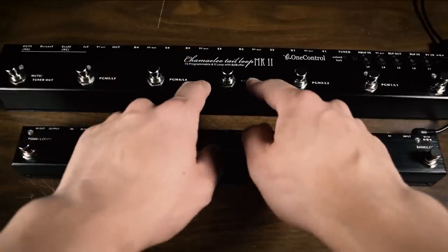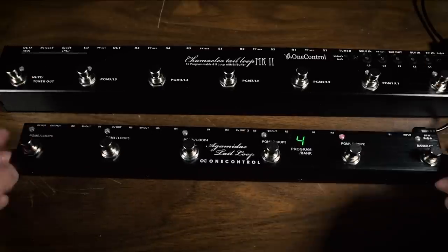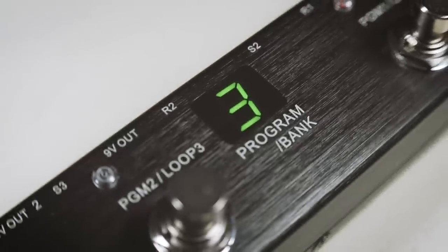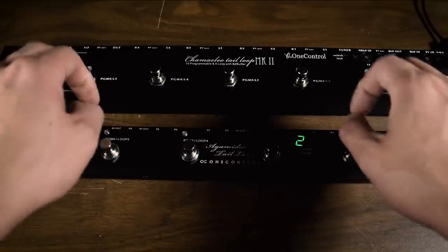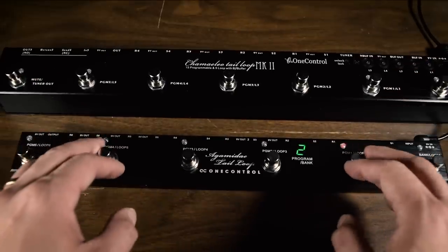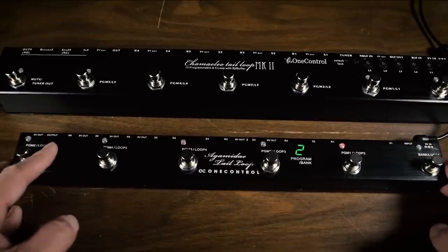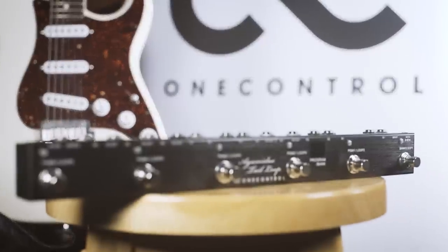On the other side of the coin from the Camellio is the Agamadai Tail Loop. It's much smaller but has six loops and a visual display showing which bank you're on, making it easy to see where you are. You can have up to 100 presets, compared to only 15 on the Camellio. The drawbacks are there's no isolated loop, no mute tuner out, and no buffer — but if presets are your priority and you're short on space, this might be exactly what you're looking for.